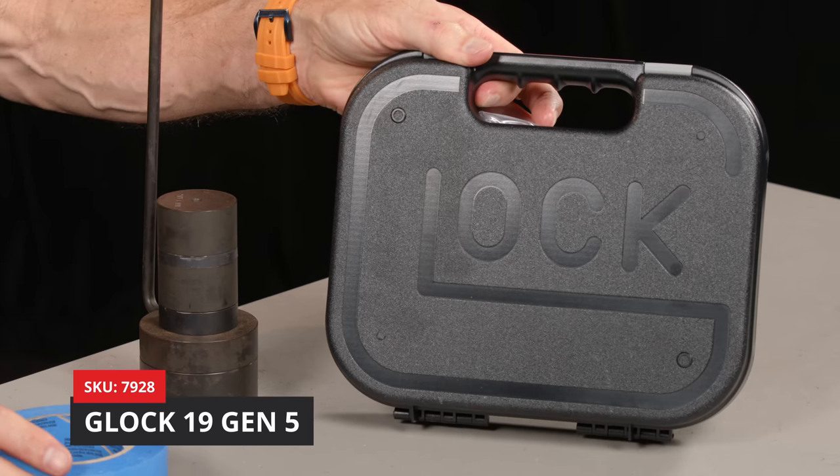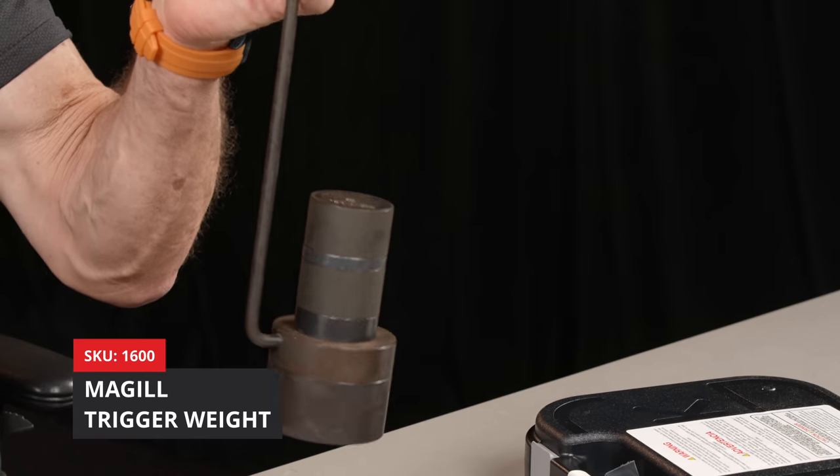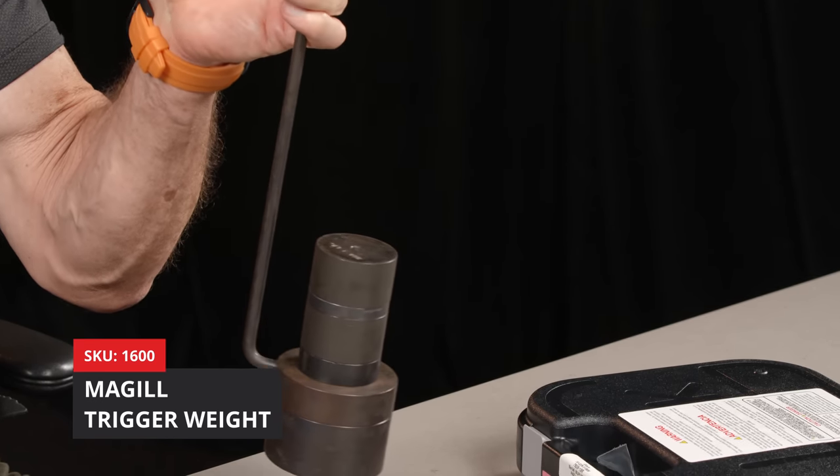Hey there, it's Lenny McGill with the Glock Store Performance and Custom Shop here in the Nashville studios. In front of me I've got some things we're going to talk about today. First and foremost is a brand new Glock 19 Gen 5 in the box. And this is a trigger weight — our dead weight trigger weight — a new item that allows you to measure trigger pull, which is what this video is about.